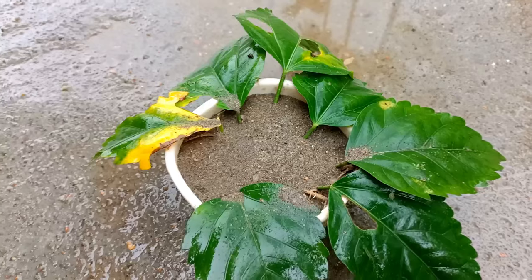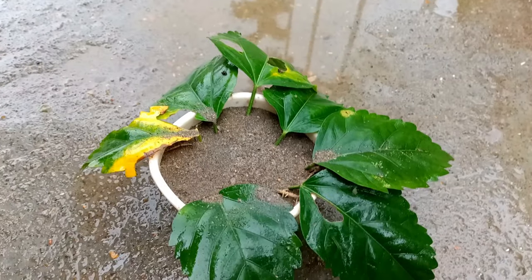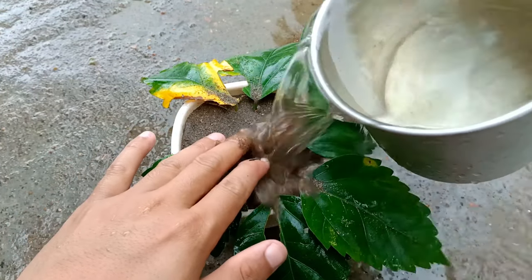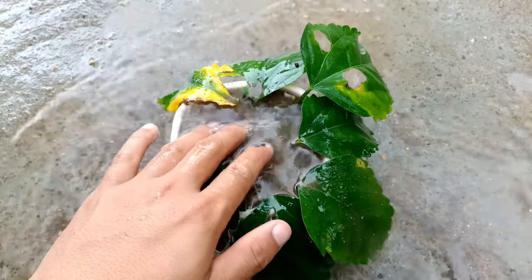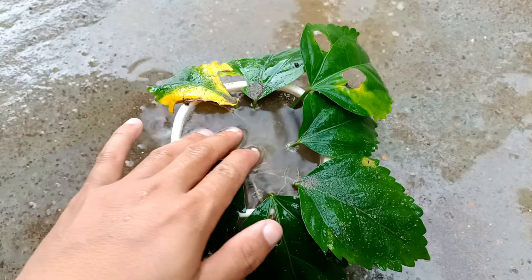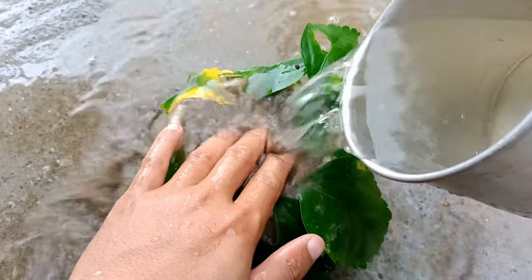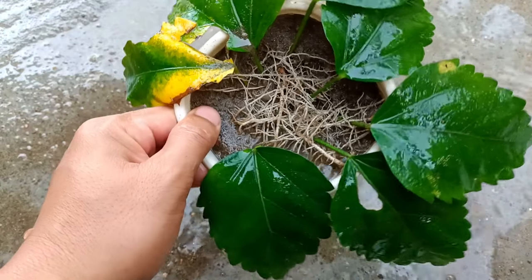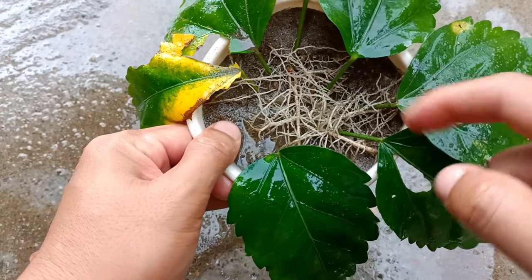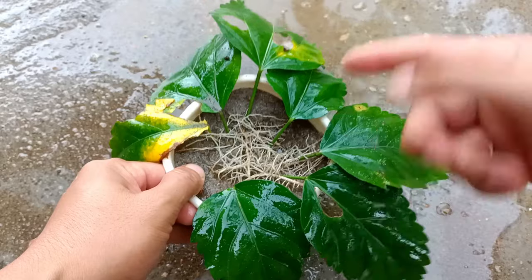I'm going to take the leaves out of the pot to show you the proof. Before taking them out, I'll give some water so the roots will not be destroyed. You can see lots of roots here — we have to give more water to take the leaves out more easily.